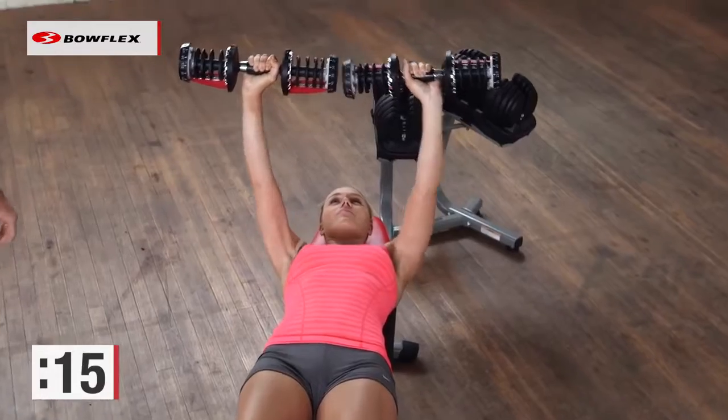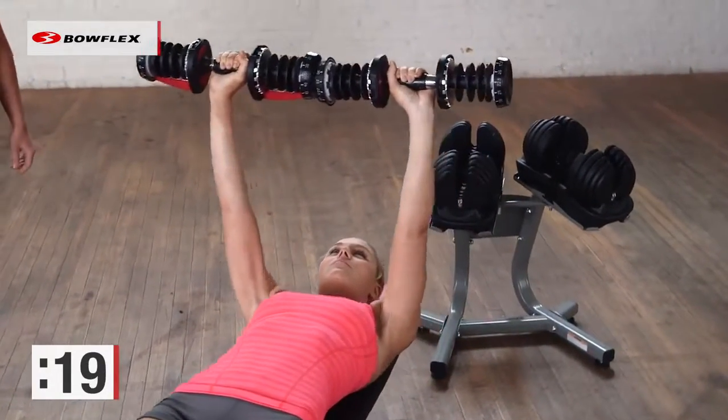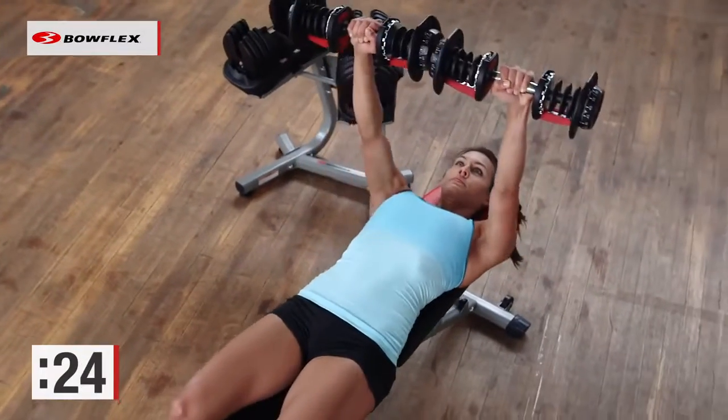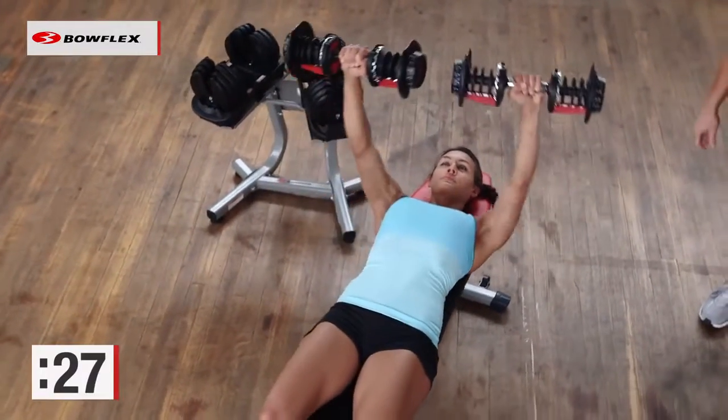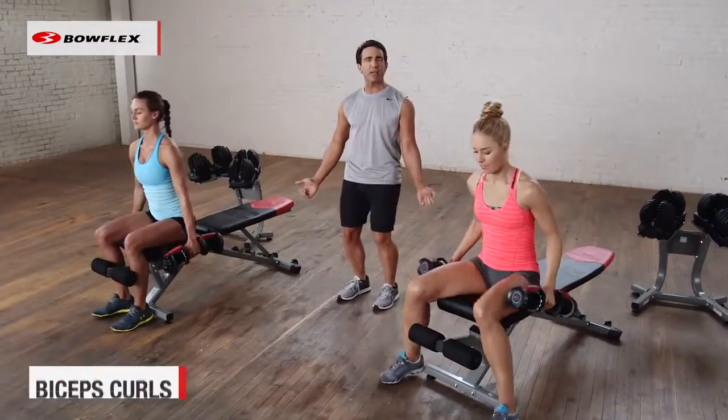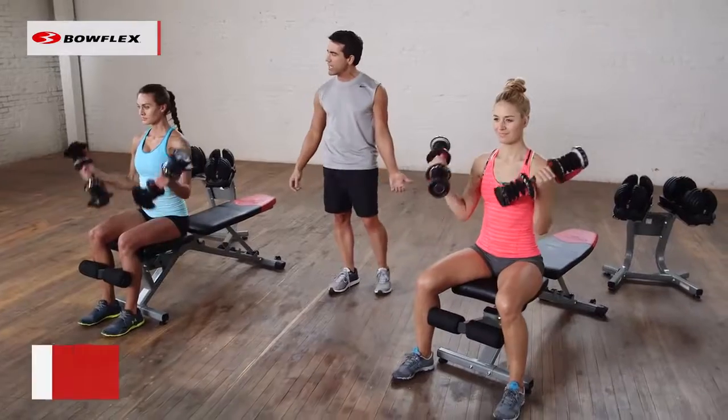Challenge yourself at home. Give me ten more seconds. We're going to sit up and focus on the upper body. Give me one more good rep — perfect. Come up and now just seated, some bicep curls. Nothing fancy, and begin.